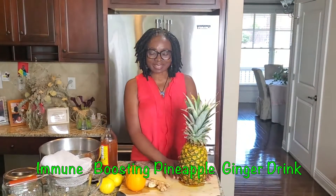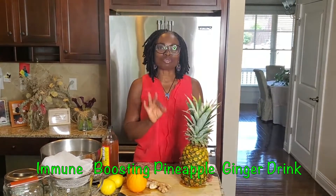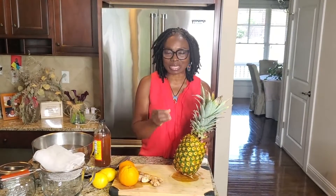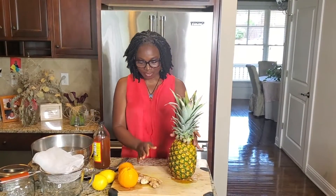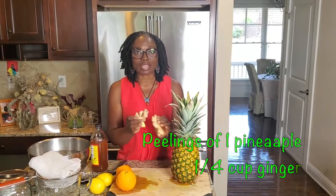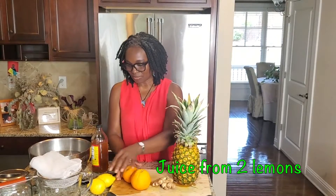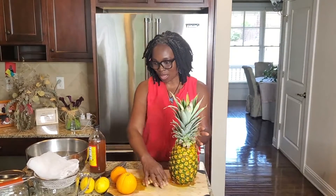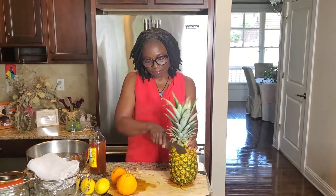Hi guys, welcome back! My name is Agatha Achindu. I am making a pineapple drink that you guys have been asking for on Instagram. This is the drink I make with the peelings of the pineapple — not a lot of people know you can use the peelings. It is chock full of nutrients, high in vitamin C, bromelain, and all types of good stuff. Here is what we're going to use: the peel of one pineapple, about a quarter cup of ginger, two oranges, and the juice of two lemons. You can play with this as much as you want — change your fruits, whatever is in season. This is also a great alternative drink for the kids.